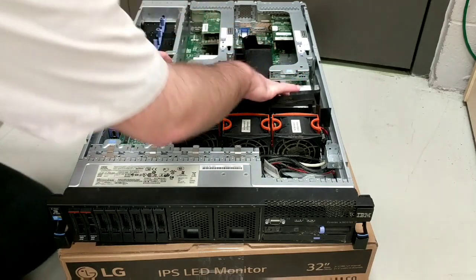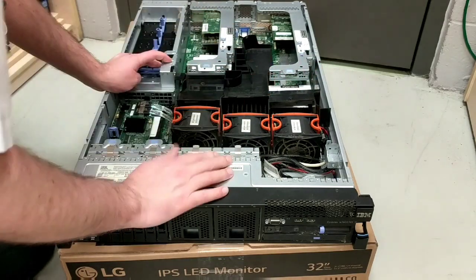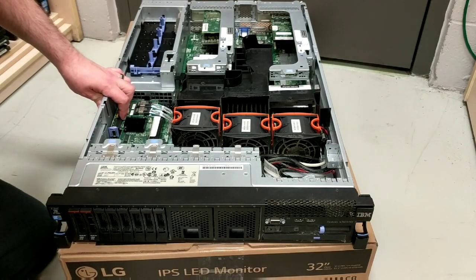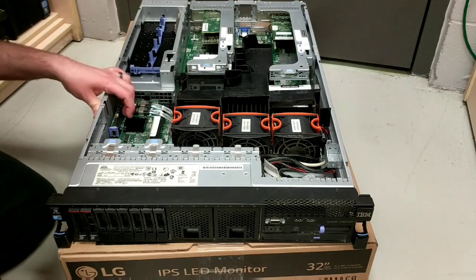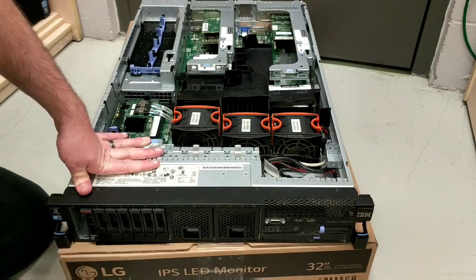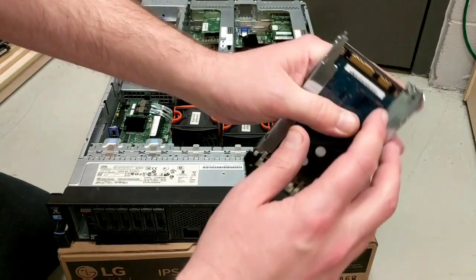The RAM is under here. Looks like that's a battery and — this must be a RAID array card. Yeah, the RAID array for the hard drives. Check out these hard drives — they're keyed a very particular way.